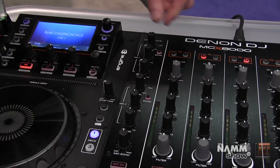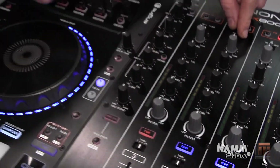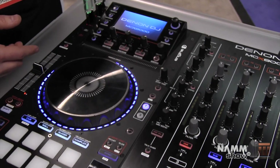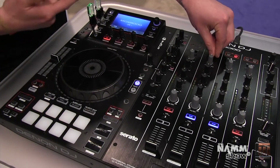It's simple to switch between sources. As you can see on the channel strip, I'm on channel 1. I can go from PC — so if I had my computer connected you would see the Serato display — and I can select Engine for standalone USB or my line input.